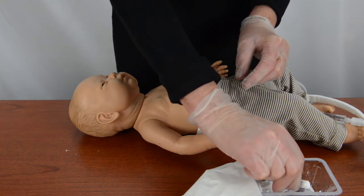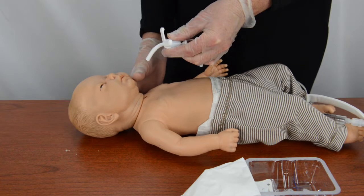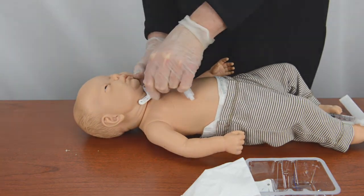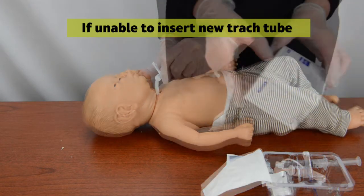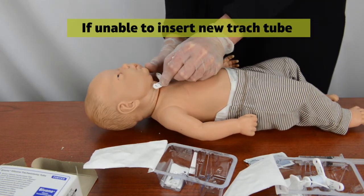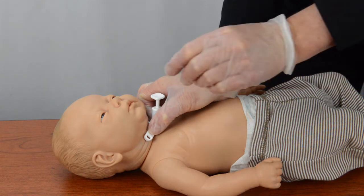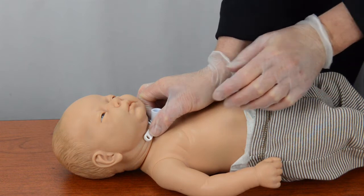Pick up the emergency trach tube by the obturator and hub. Insert the new tube into the trach stoma with a motion that follows the curve of the tube. If you are unable to insert the new trach tube, quickly open the size smaller trach tube and insert into the patient's stoma. After inserting the new trach tube, hold the flange with one hand. Immediately remove the obturator with a motion that follows the curve of the tube. Set the obturator off to the side.